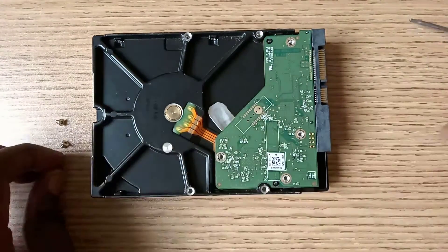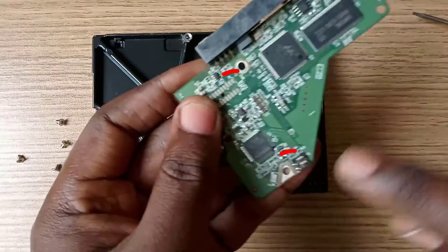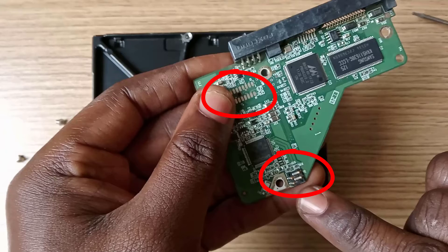After that, lift the circuit board gently. Now you can see two sections on both the circuit board and the hard drive itself. This side runs the drive motor, whilst this side controls the read and write heads.